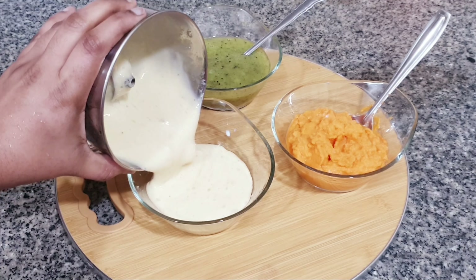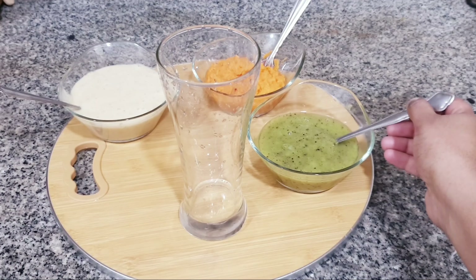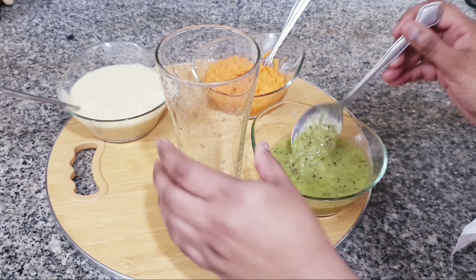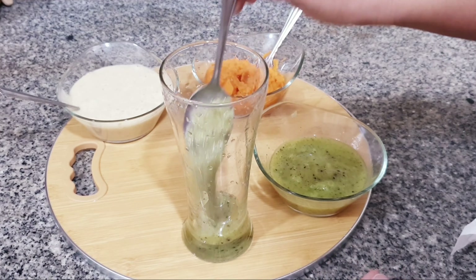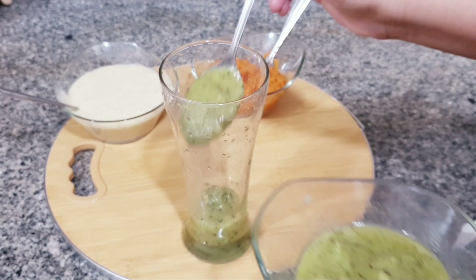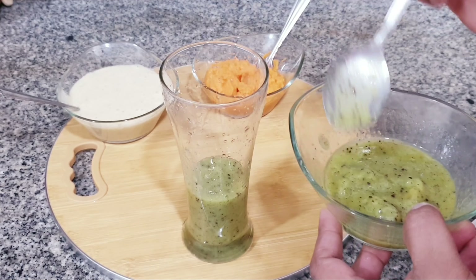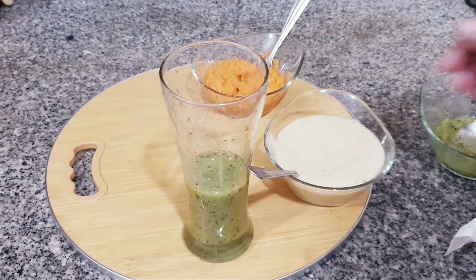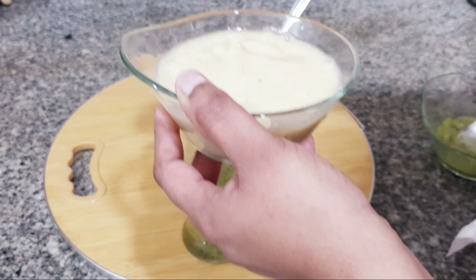We will now assemble the whole smoothie. Slowly fold the kiwi layer into the glass, then add the next layer. I will add the banana smoothie very slowly on the side so the layers don't mix.